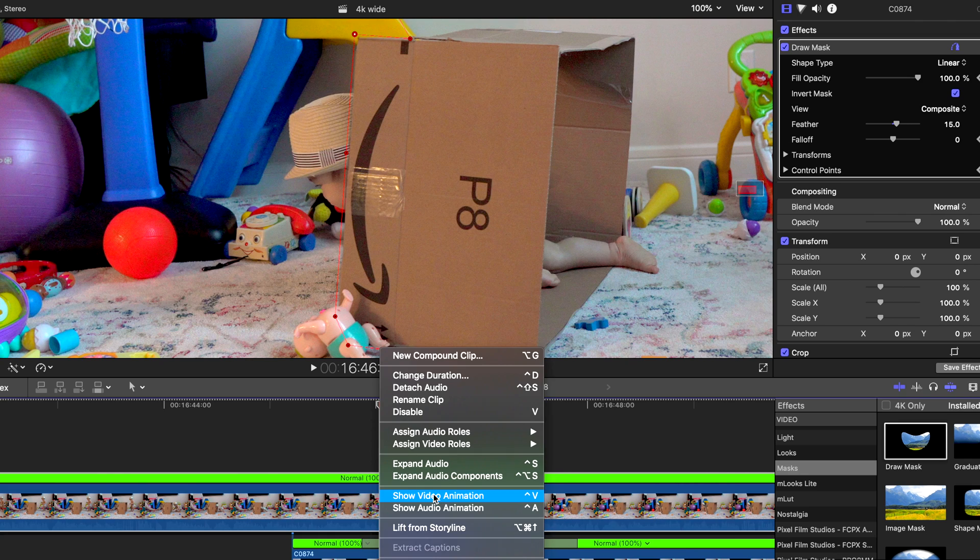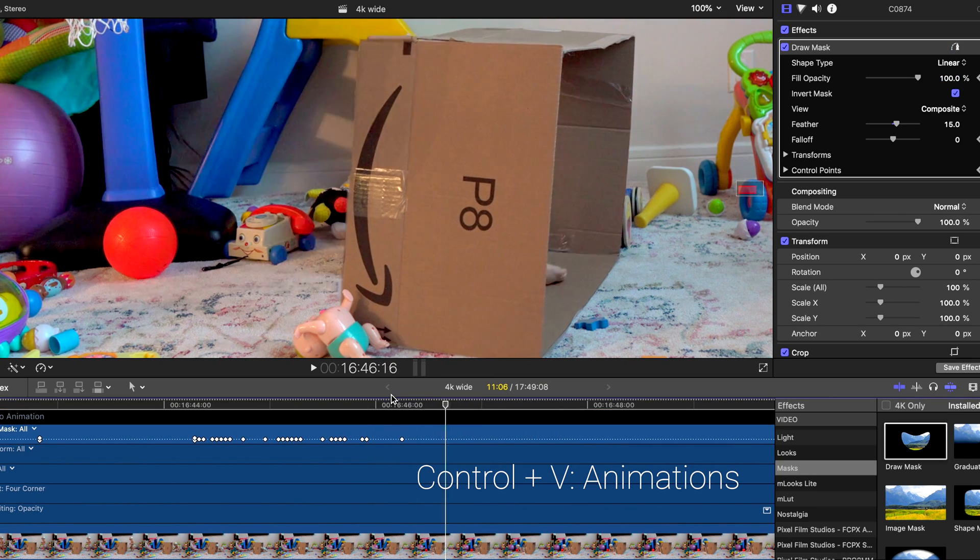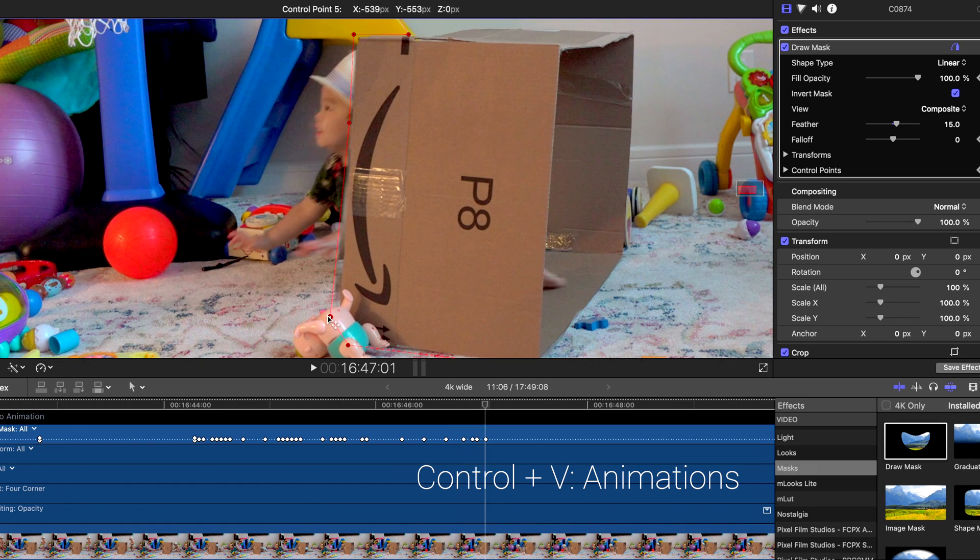When adjusting moving masks, it helps to visualize at which point the keyframes are. Control V expands any animations like keyframing done on this clip. I'd love to see what you guys create, so link me in the comments below. Until then, get your edits on!